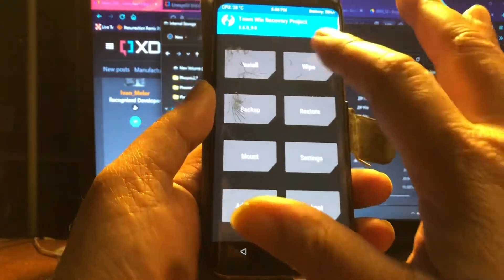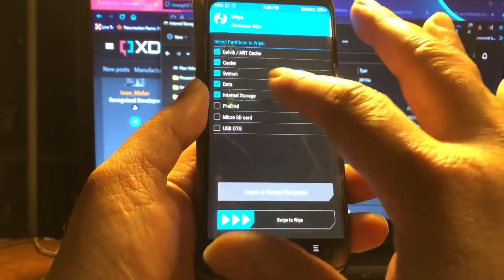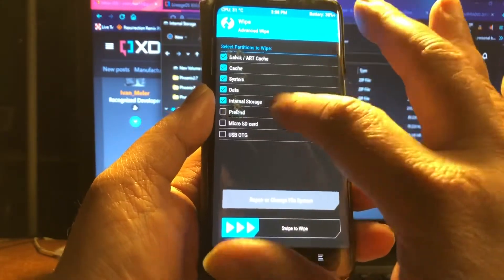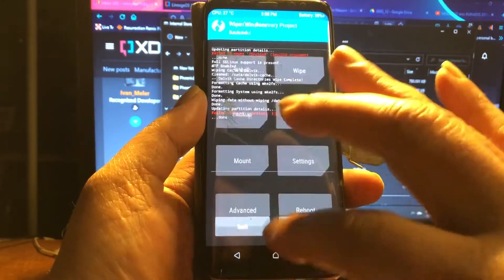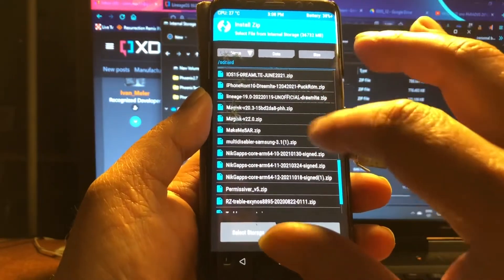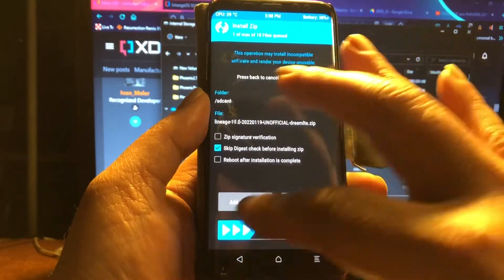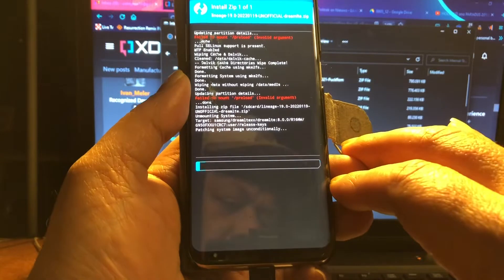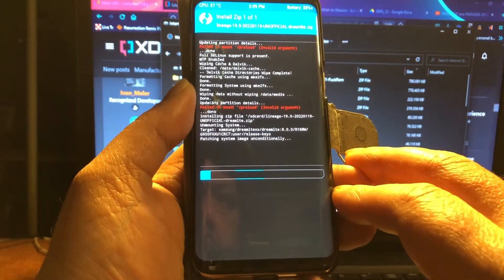Let's go ahead and install it. First do a clean wipe — if you come from Android 11 you must wipe Dalvik, cache, system, and data — but not internal storage. The red lines are nothing to worry about. Here is the build released on the 19th, and we're going to flash it.